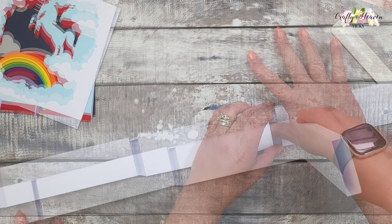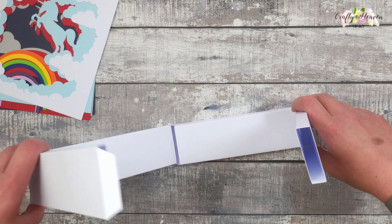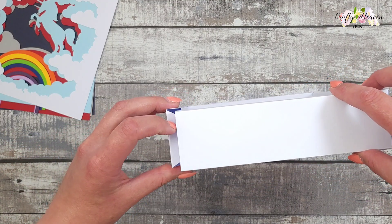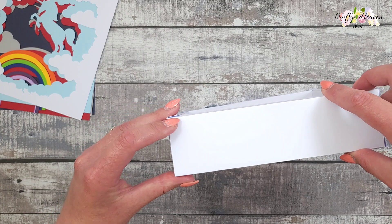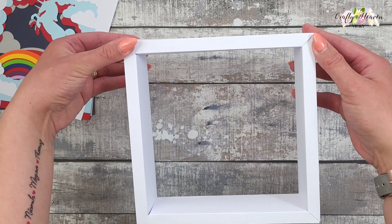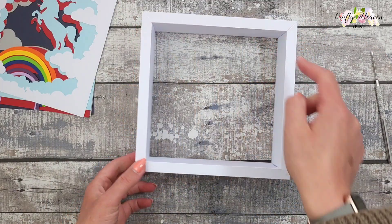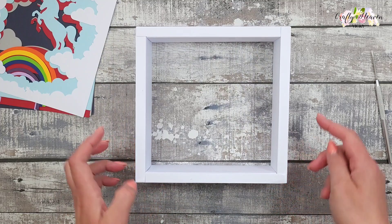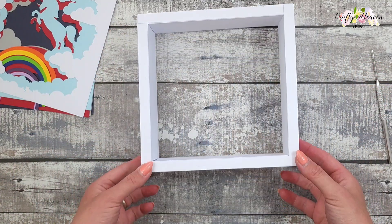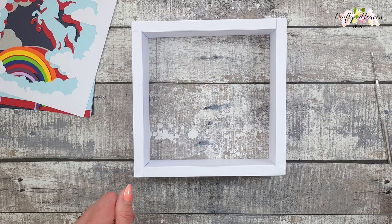Just fold them up into each other like so, and then the tab on this end will get joined in there. This is the front where you've got your angles, and this is the back where it's just got these overlapping like that.